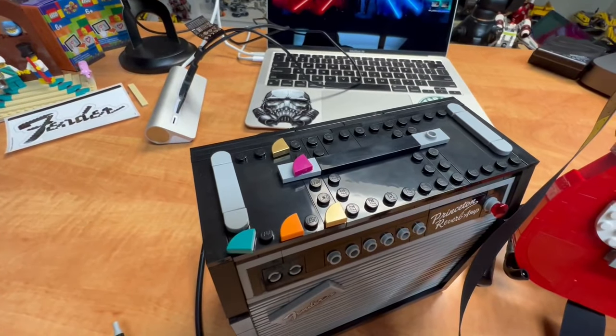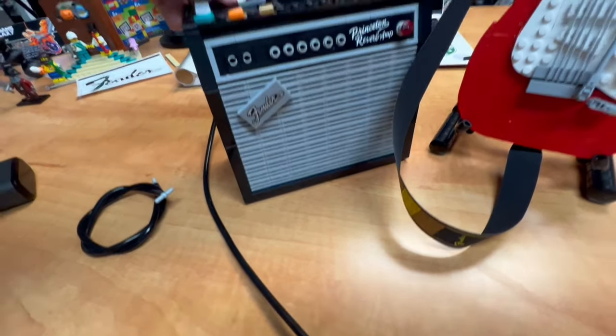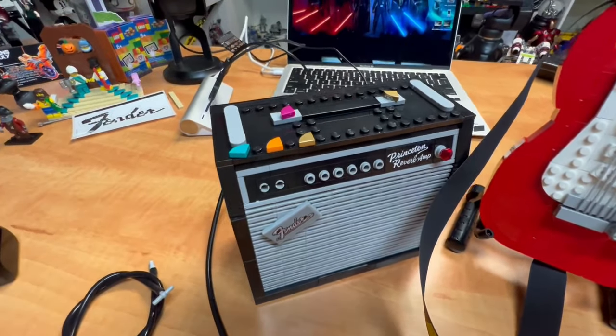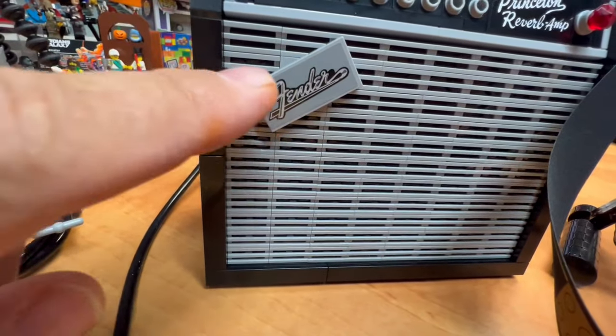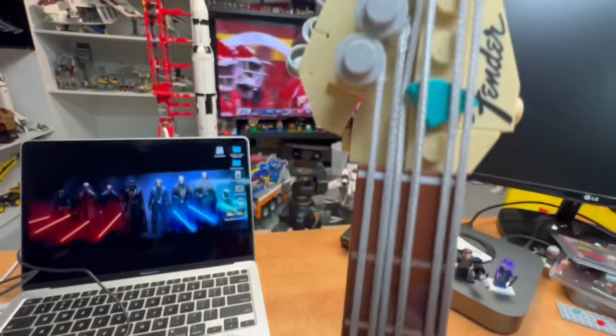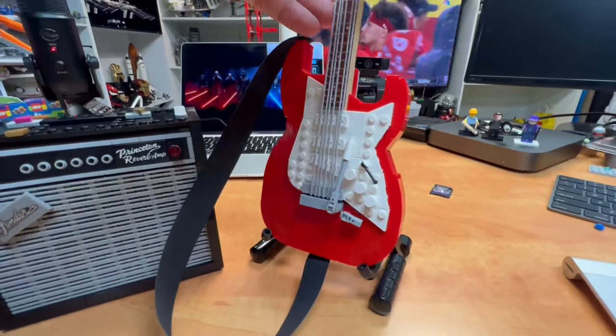On the top of the amplifier, they give you some guitar picks — you can put picks up here, just laying on top of the amp. This piece has a sticker here, this piece has a sticker here, and this piece right here is printed. So why they couldn't do all that printed is beyond me.